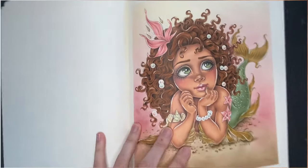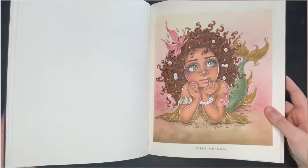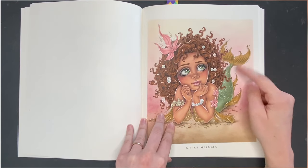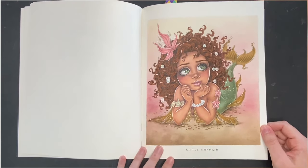It was a very limited color palette for the pencils. I used browns for the hair and the tail, and green also in the shells and the eyes, so everything came together quite nicely.